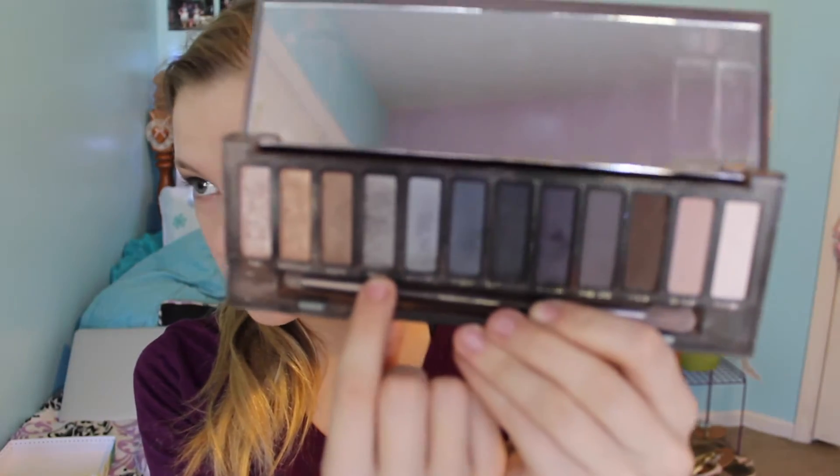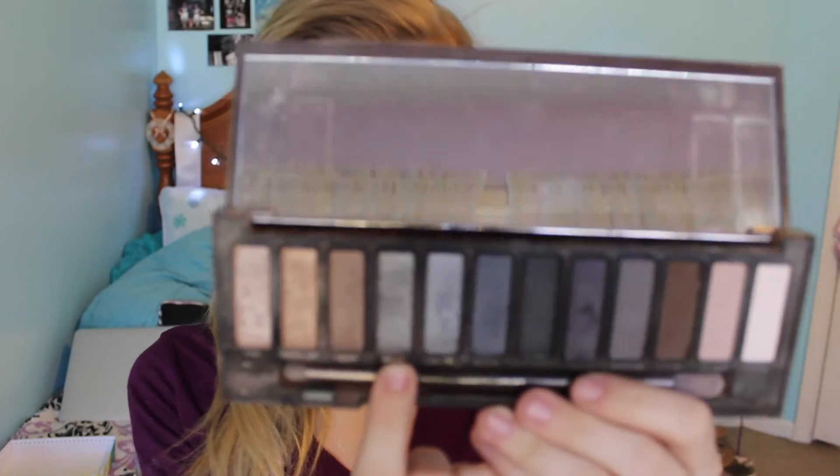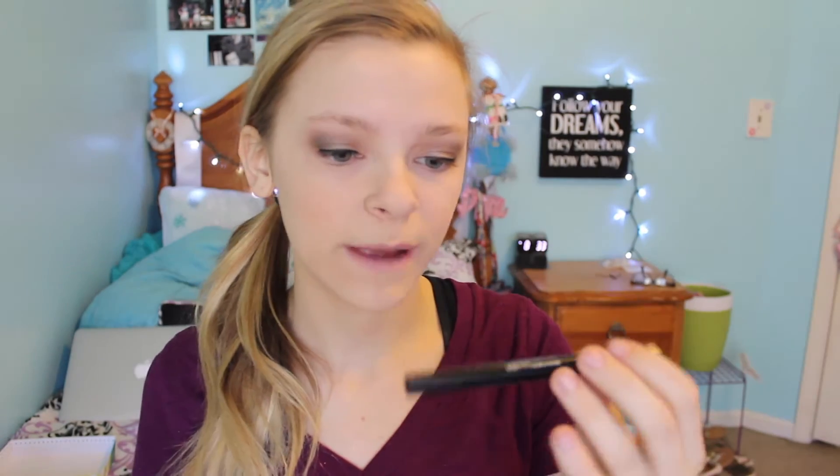Then she took the Urban Decay Naked Smokey palette and used the color called High all over. She also used Amour, which is a dark black sparkly color, all over my eyelids as well. And that was it for the eyeshadow. Then I went ahead and put on my eyeliner, which is the Maybelline Master Eye Studio Eyeliner in the shade Black.